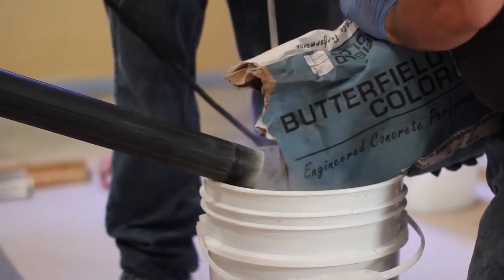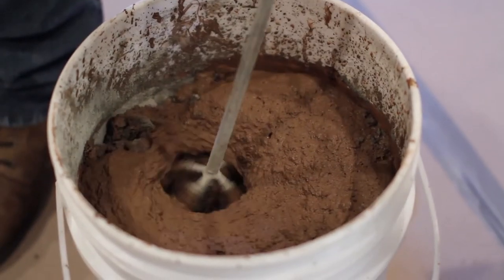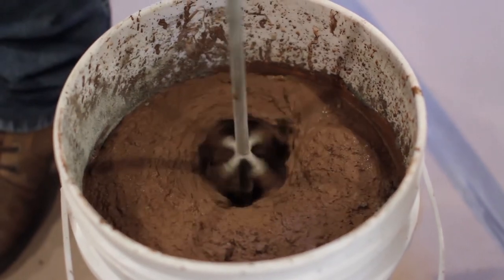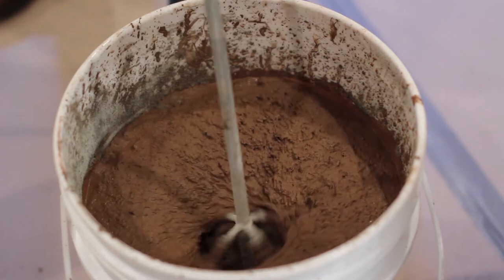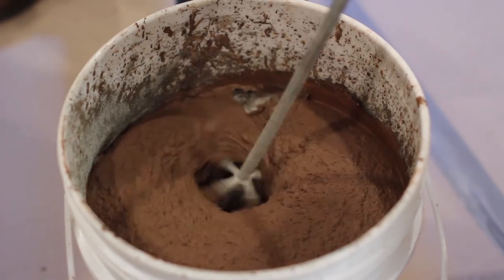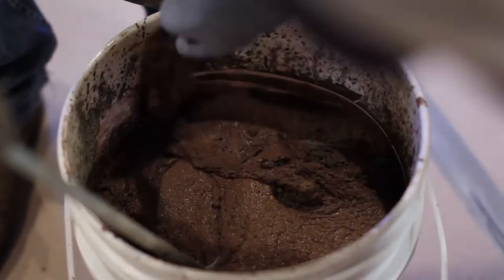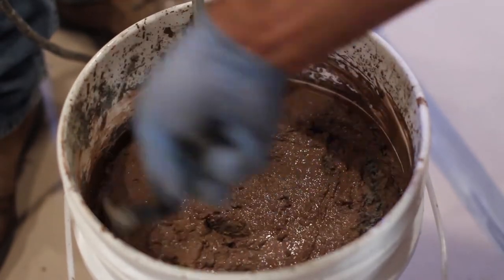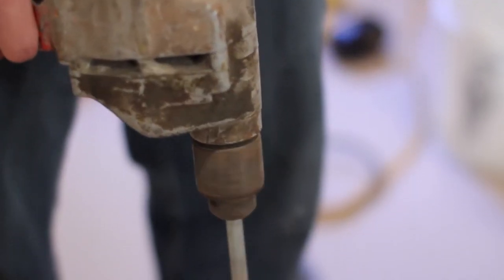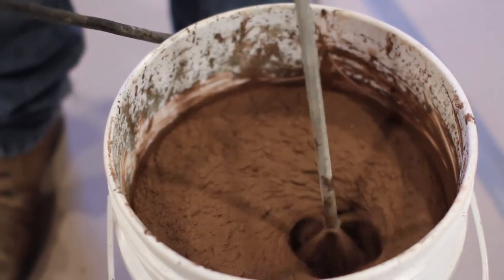Adjusting the temperature of the water helps to speed up or slow down the set of the material. Measuring the water accurately and consistently from batch to batch is crucial. T-1000 Stampable Overlay is available in both cement gray and cement white. Unimix color packs are designed to mix with T-1000 Stampable cement gray. When mixing, do not entrap air by moving the mixing drill up and down out of the material. Use a margin trowel to remove any dried material on the edges of the bucket. Mix the material for three minutes until a smooth, uniform, lump-free consistency and a streak-free color has been achieved, then immediately begin placement.